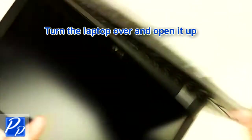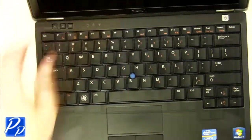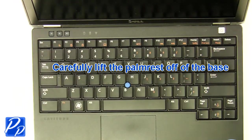Turn the laptop over and open it up. Carefully lift the palm rest off of the base.